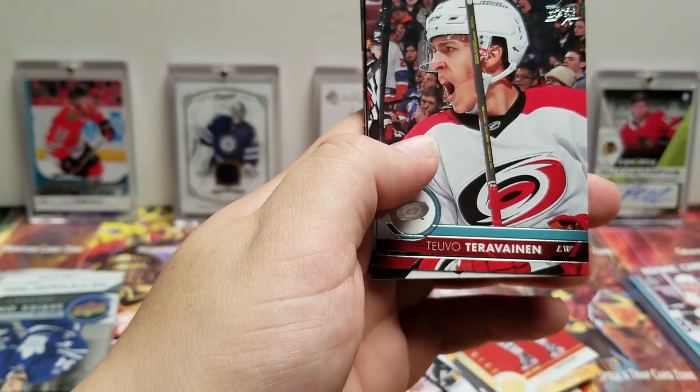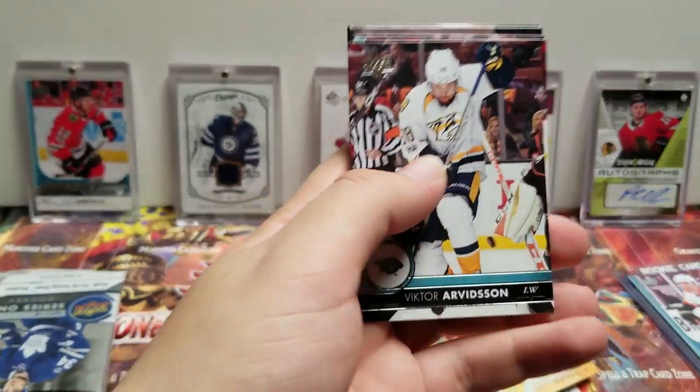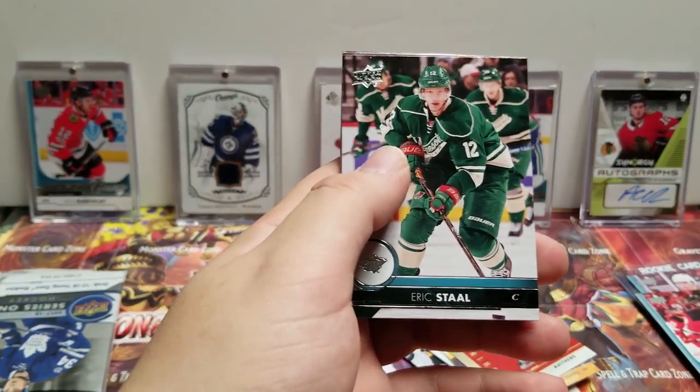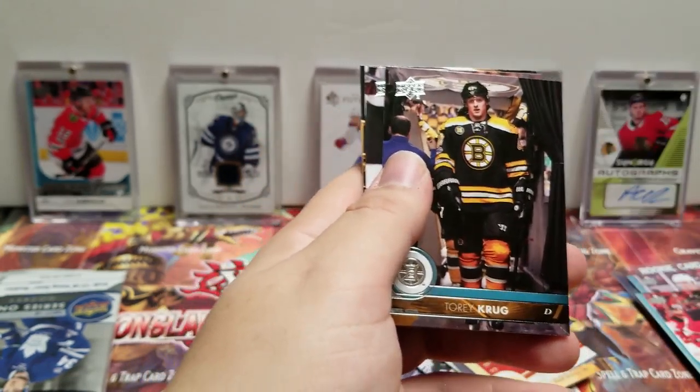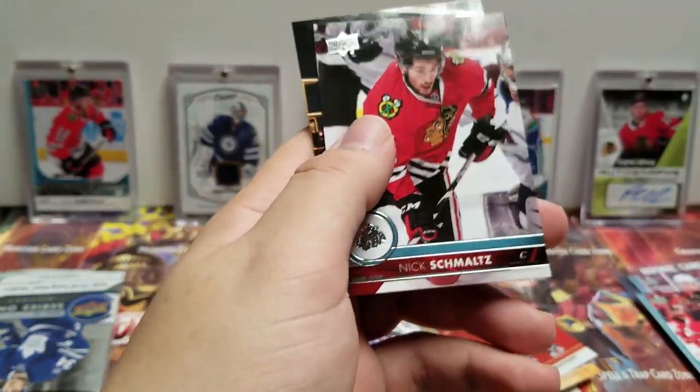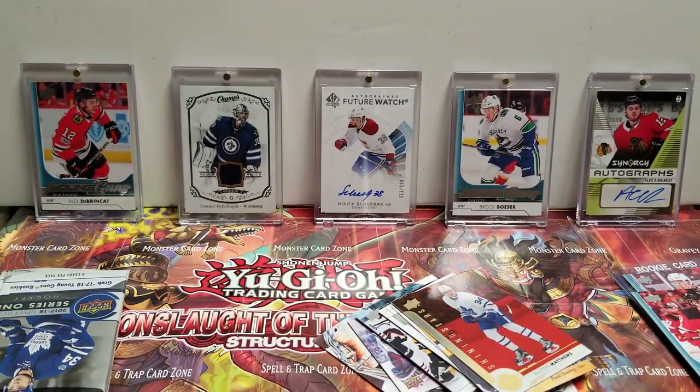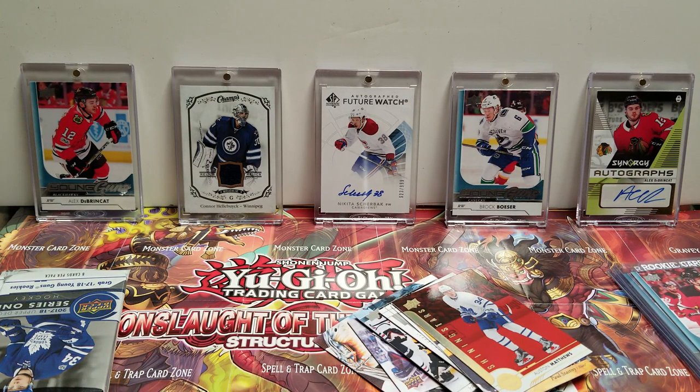Teuvo Teravainen, Victor Arvidsson. Another Young Gun — Will Butcher! Eric Staal, Torey Krug, Nick Schmaltz, and Andrew Shaw.